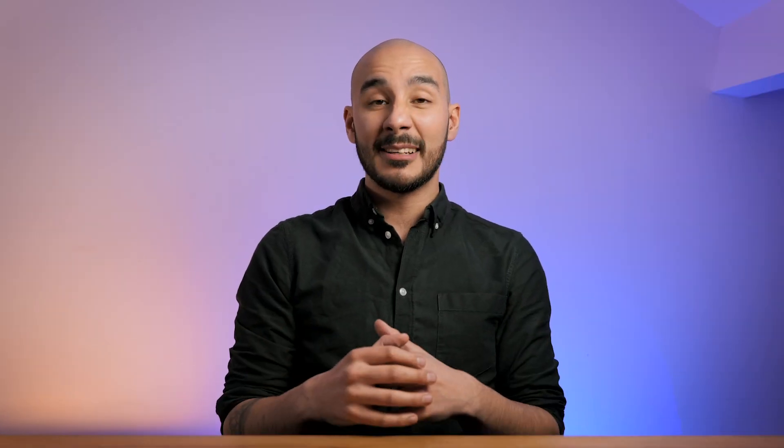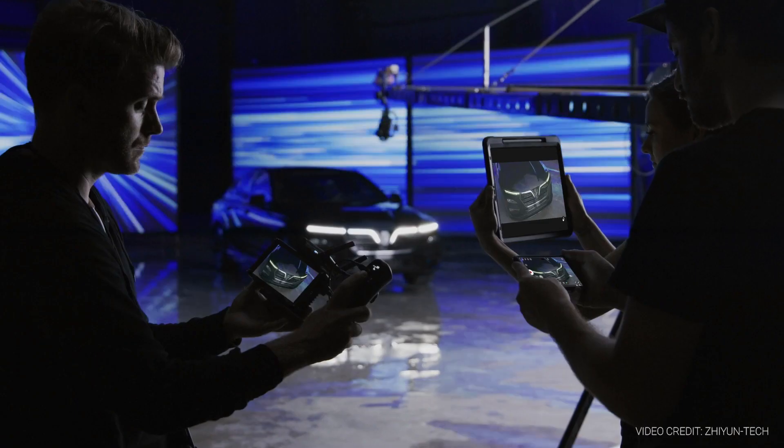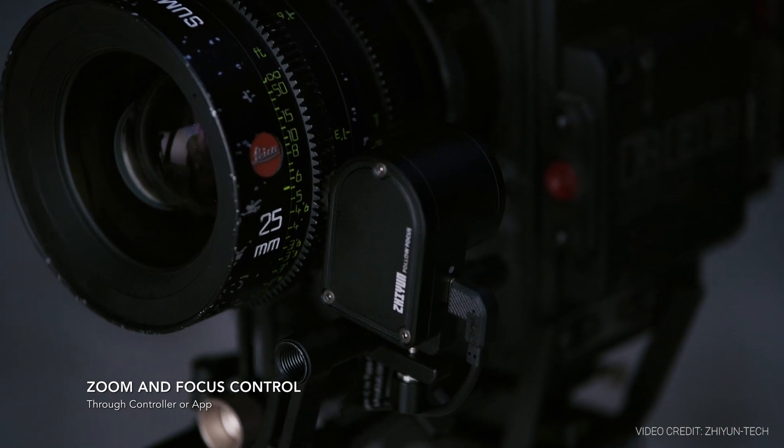This gimbal has improved algorithms because of those new motors, to really improve the response time and smoothness of your shots. It's also very smart — you access a lot of those smart features using the ViaTouch 2.0 app on your smartphone. When you combine that with the additional wireless transmission module, you've got a really powerful setup. You'll be able to monitor your shot from your camera on your smartphone in real time, with a plethora of monitoring tools like waveform scopes and things you'd get on professional external monitors. You've also got complete control over the gimbal settings and the camera — start and stop record, ISO, gain, shutter speed, zoom, and focus — which is incredibly powerful.